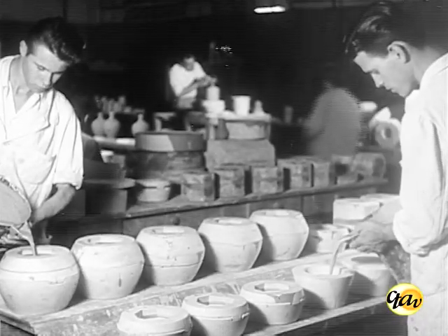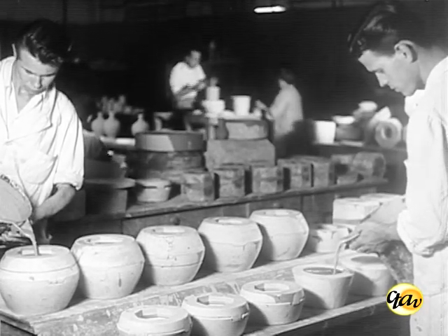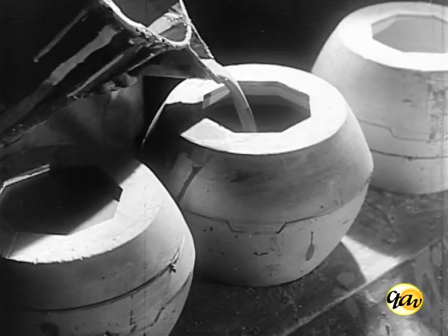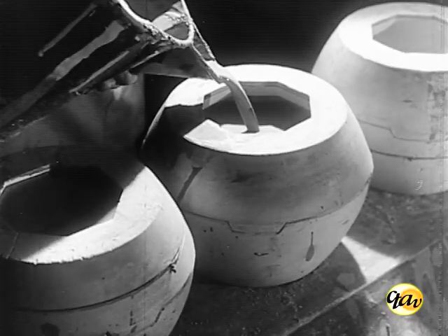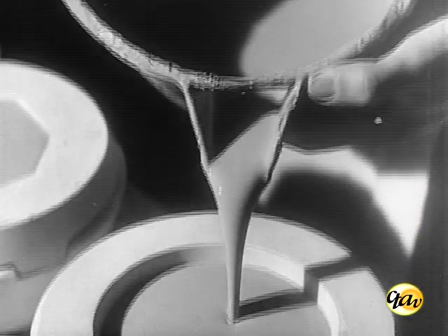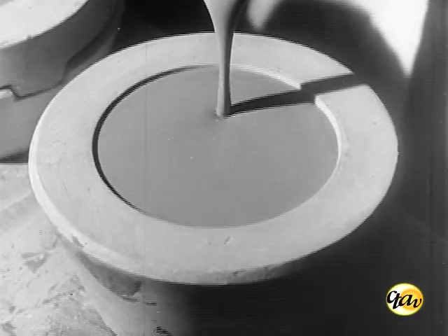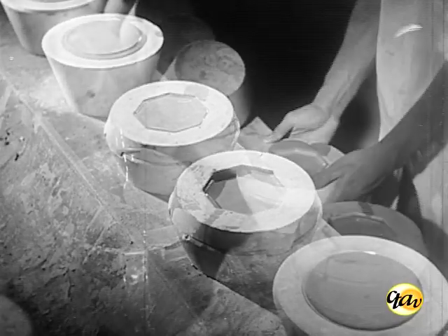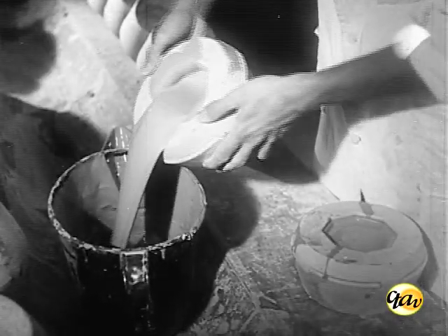O processo de vazamento consiste em derramar a barbotina nos moldes. Feito o vazamento, depois de alguns minutos, a barbotina resseca em contato com a parede porosa de gesso do modelo, formando-se uma crosta que vai aumentando de espessura gradativamente. A parte que permanece líquida é esvaziada. A crosta que adere ao modelo formará a peça.